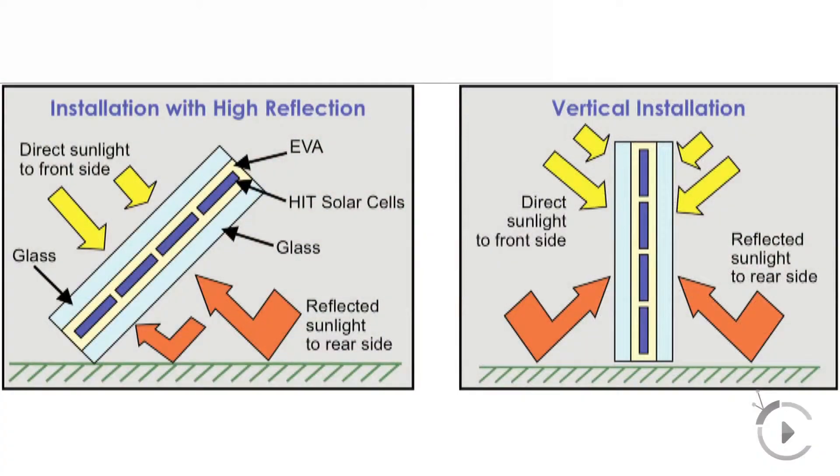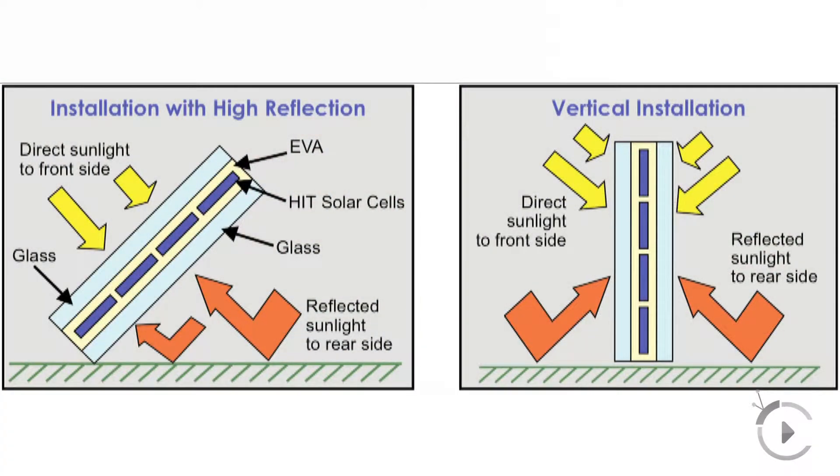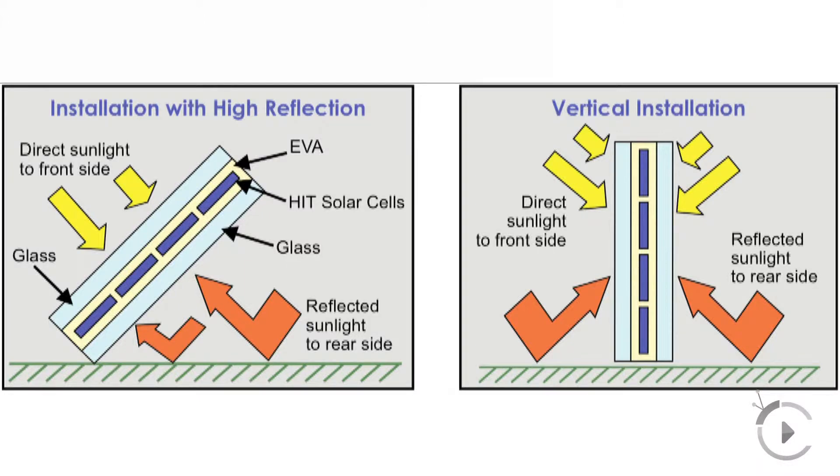Duroc got involved with producing a water-based acrylic modified coating that goes direct over asphalt rooftops. What this does is it gives you a tremendous amount of reflectivity, and due to that reflectivity, it actually allows sunlight to bounce off the coating and pick up power on the backside of the bifacial panels, so we're actually picking up more energy on the underside of the panel.